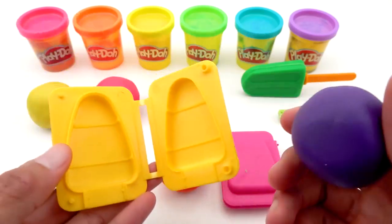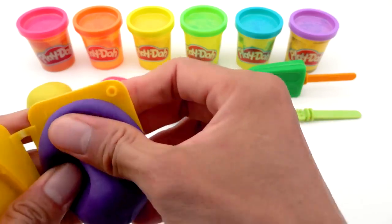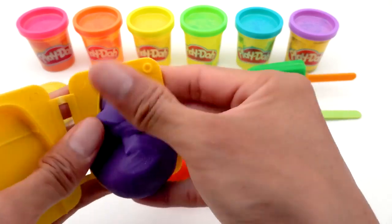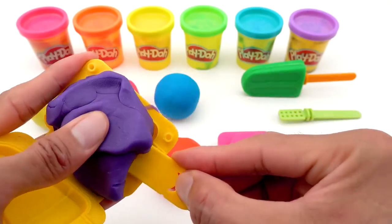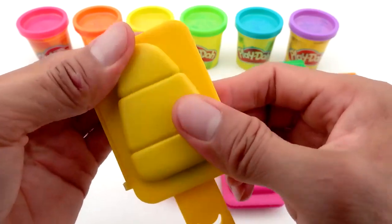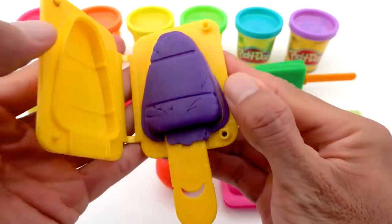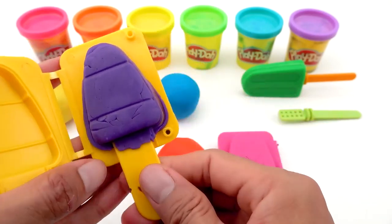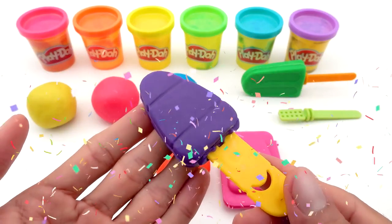Take the purple Play-Doh, then put it in the right half. Put the ice cream stick in and press it! Let's wait and see… I have a purple taro ice cream that is really fragrant and beautiful!